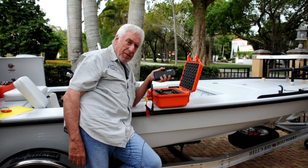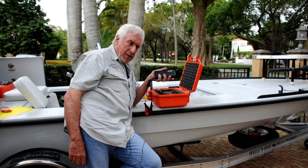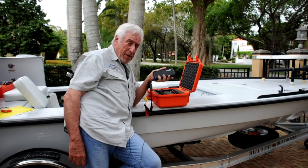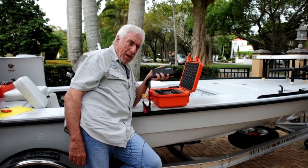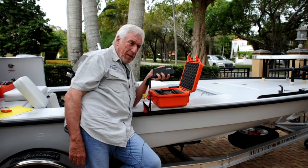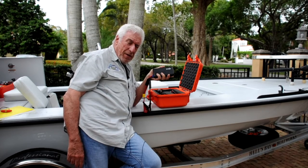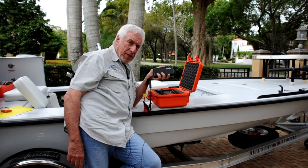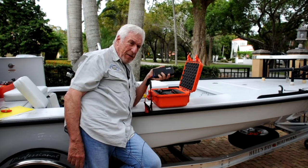I've had that situation and I've done it. Once you wake up the battery, it can take a charge. What I did in that particular situation was I took the house battery, which had gone dead, and moved it up to a trolling motor battery which had not gone dead, and was able to get my engine started and was back in business.